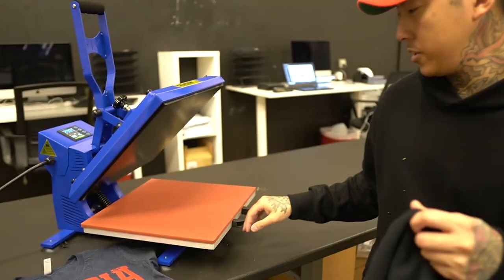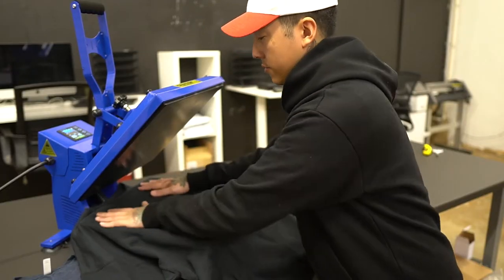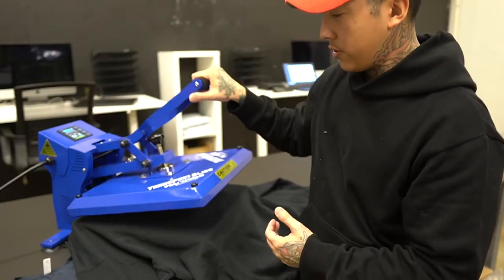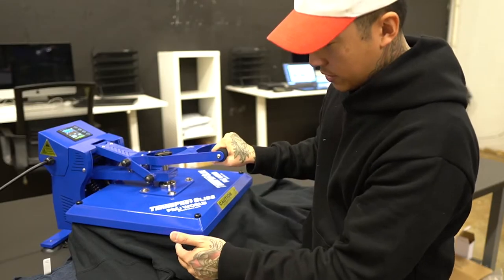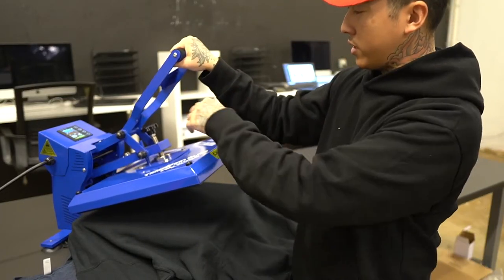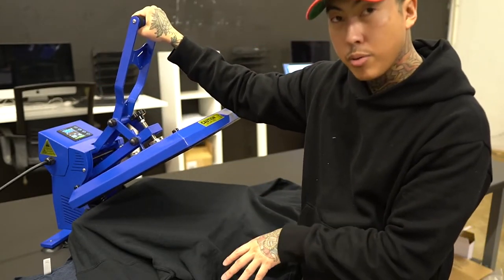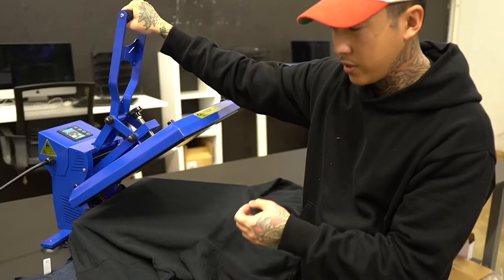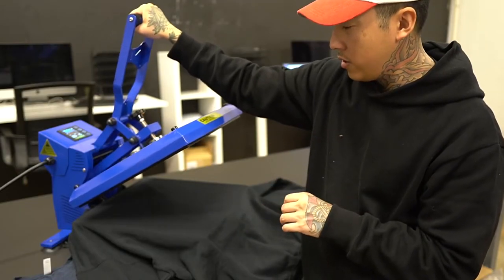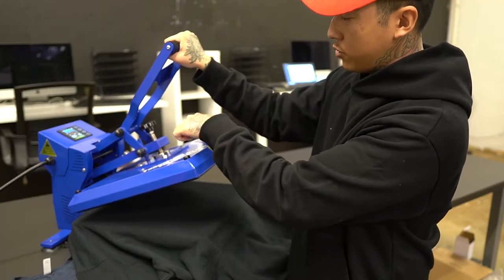So here we have a thicker garment. I'm going to go ahead and slide this in. Now the trick is that a lot of thicker garments have moisture in them, so you want to give it a quick pre-press to get that moisture out. The trick is also in the pressure when it comes to thicker garments — you want to loosen it up a little bit. The pressure for a t-shirt needs to be a lot tighter because the thickness is smaller, but with a much thicker garment it probably won't close down, so you need to loosen it.